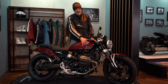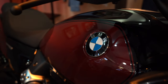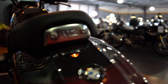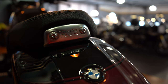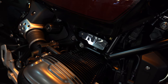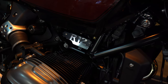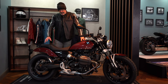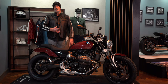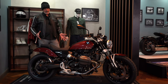Different shape tank to the R9T, so already starting to differentiate the two models in this R12 range. The beautiful Aventurine Red Metallic is an upgrade on there. Price is starting just under 12 grand for this bike — really good value when you look at the competition. When you come and sit on it you'll feel the real quality. The foot position is slightly more forward compared to the R9T, and the light signatures are different — overall just beautiful.